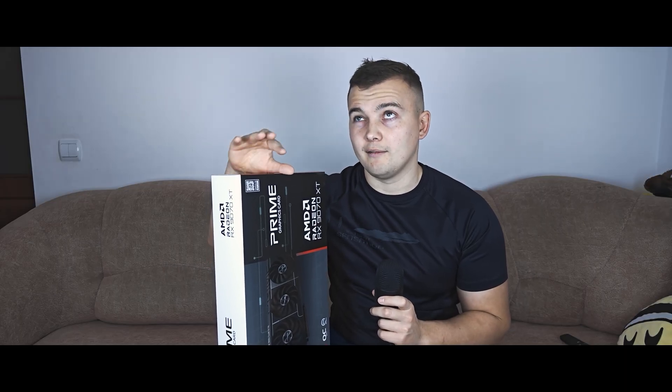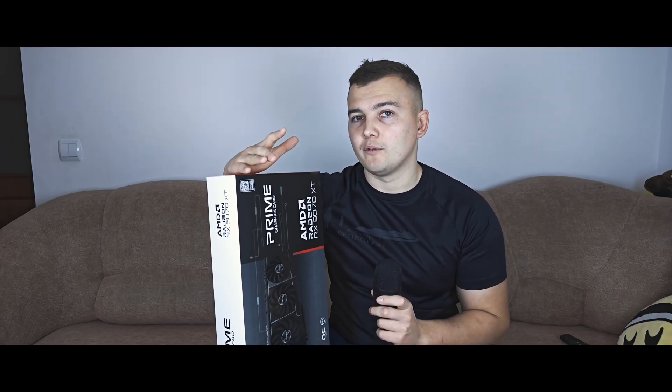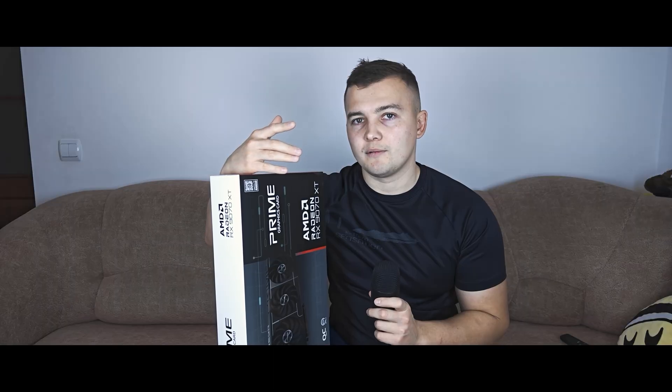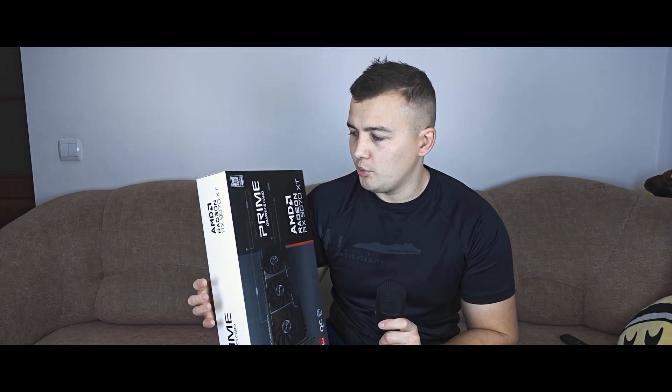I upgraded my CPU from an Intel Core i5-14400F to an i7-12700KF. Some may think that's a downgrade because of the lower generation, but the i7-12700KF is more powerful, you can overclock it, and it doesn't have the issues related to 14th-gen processors.